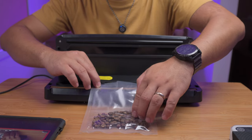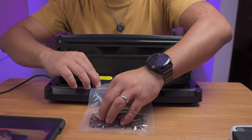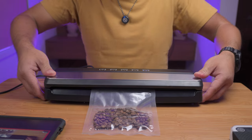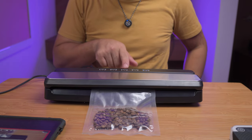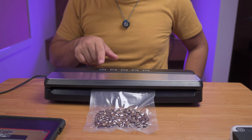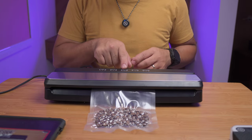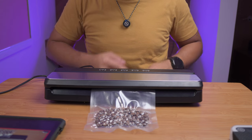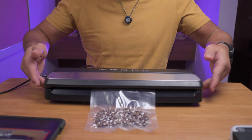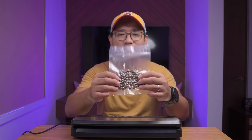We're gonna spread the coffee beans so that we get better suction. And then we're gonna close it, then press down. There is a button here to seal. It's gonna stop on its own, and then you have a blinking button that says seal — press that. Then press again on the sides to release it. And there you have it — you have a vacuum sealed coffee.